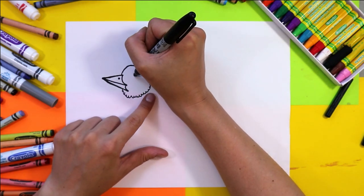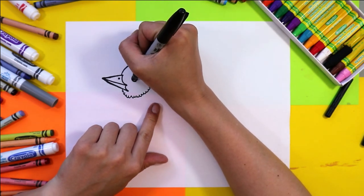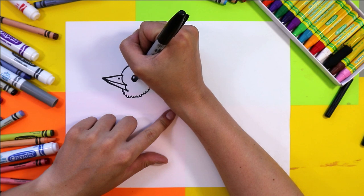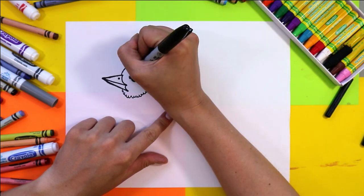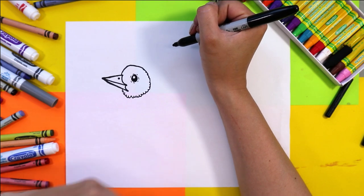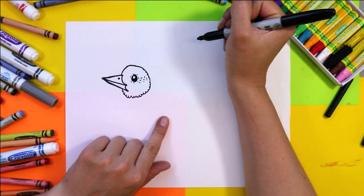Just in line with the nostril, draw a large circle and fill everything in except one smaller circle in your eye. Fill in the eye except for that one circle, and then use your marker and add some tiny little lines around it just for the eyelid.